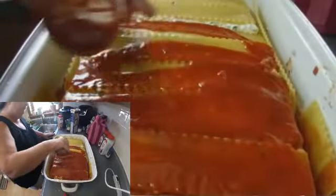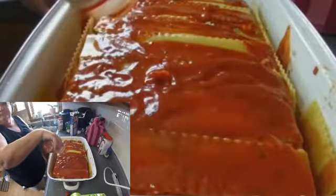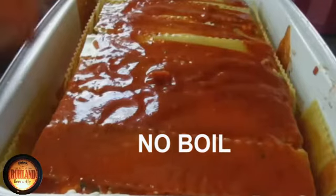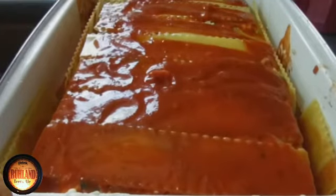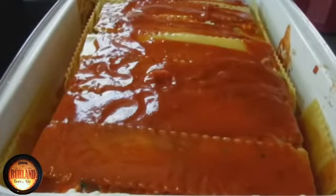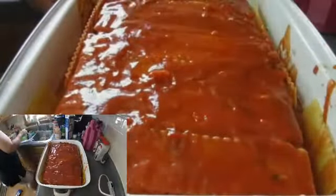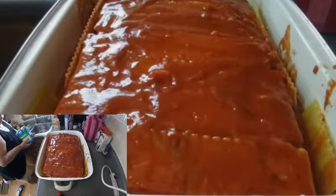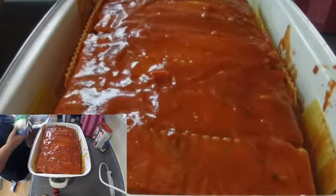We're gonna cover it with a little bit more watered-down sauce to help the noodles stay nice and moist during the baking process. This is a no-bake lasagna noodle — we do not boil the noodles. For a size lasagna pan, which is like a double or triple, three cups of water. We thin out the spaghetti sauce or your favorite sauce because it needs that moisture in there to cook the noodles.